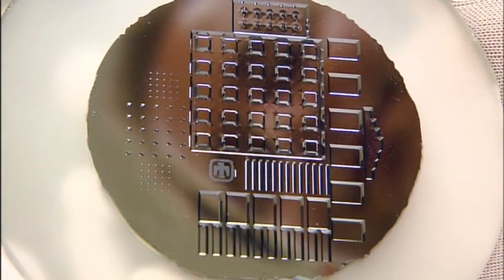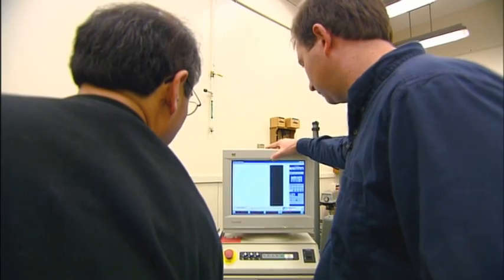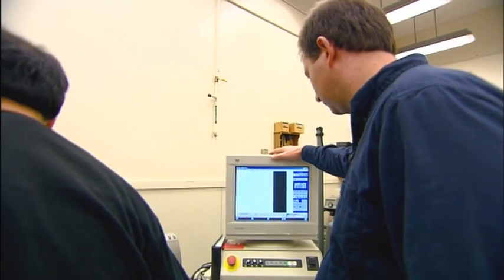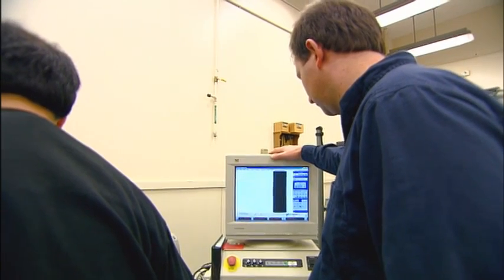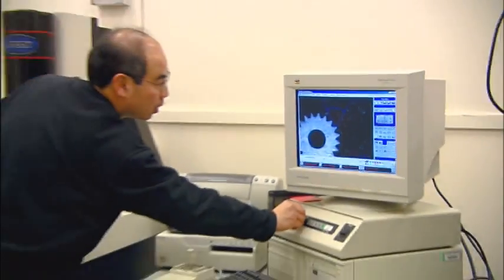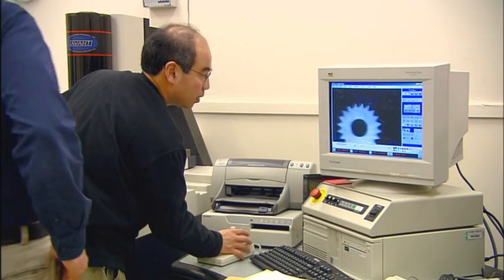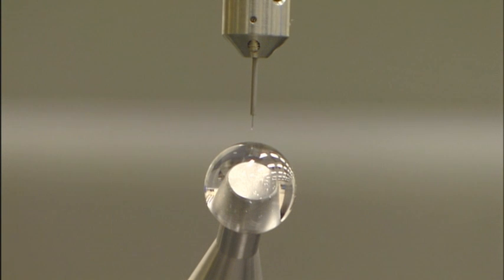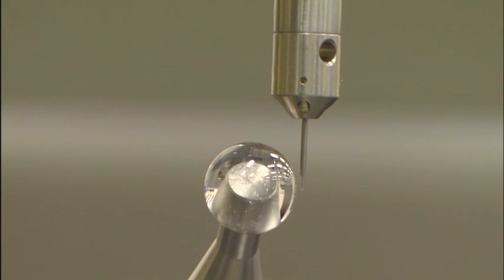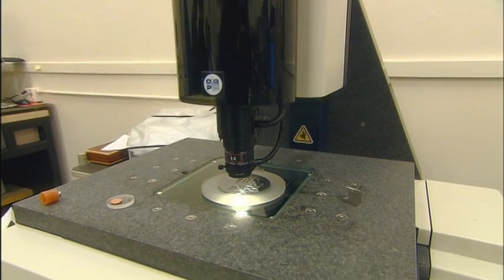Now Sandia researchers have developed a better way to support small parts. Metrology, the science of measurement, revolves around what you can touch and see. To ensure the quality of small parts, inspection involves high-precision touch-based coordinate measuring machines, or CMMs, and less precise optical systems.